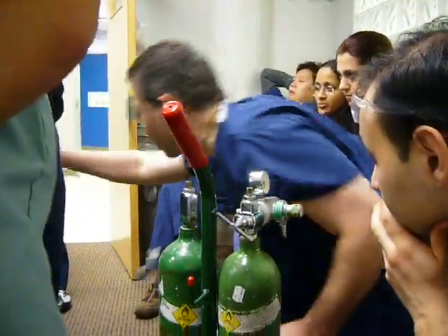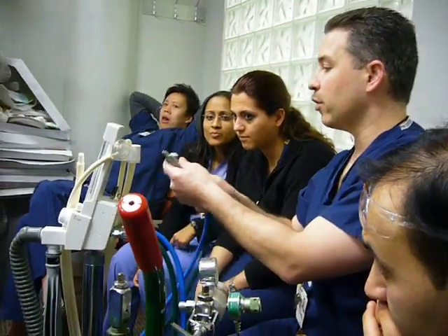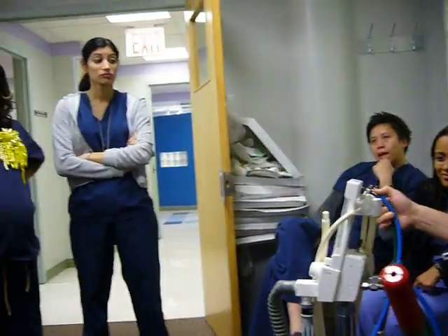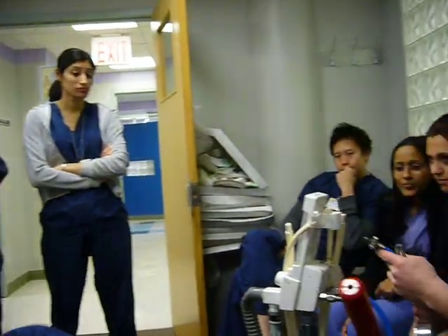Alright, anybody have any questions on how to use this machine? Now to hook the piece into the wall, it locks in itself. It's got the little latch here. Blue is nitrous oxide, green is oxygen.